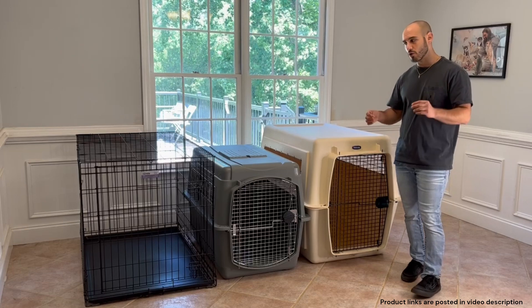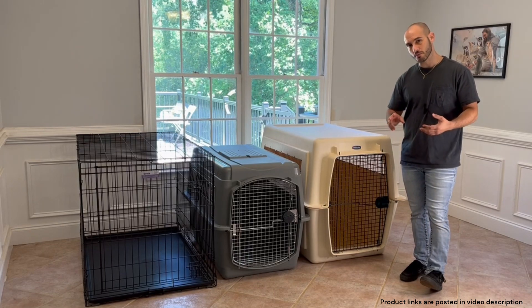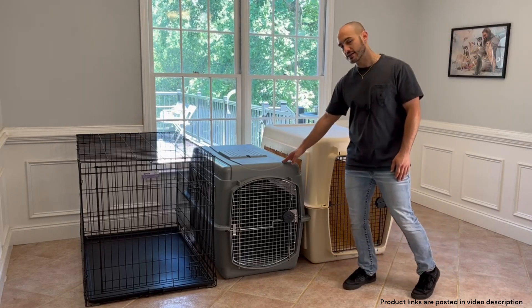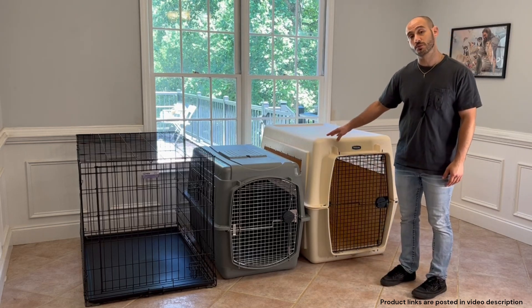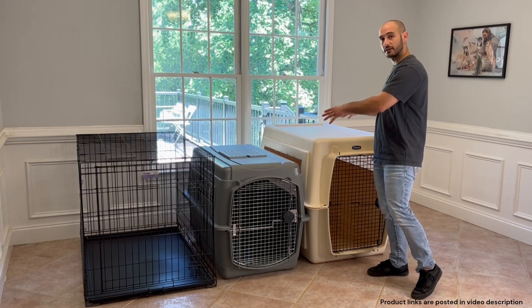Most of the Labradoodles I've worked with in my career tend to be on the bigger end of things, so the two models I am typically going to be recommending to my clients are going to be the Petmate Sky Kennel 48 inch and the Petmate Sky Kennel 40 inch. I'm going to put the links in the video description to these two models.